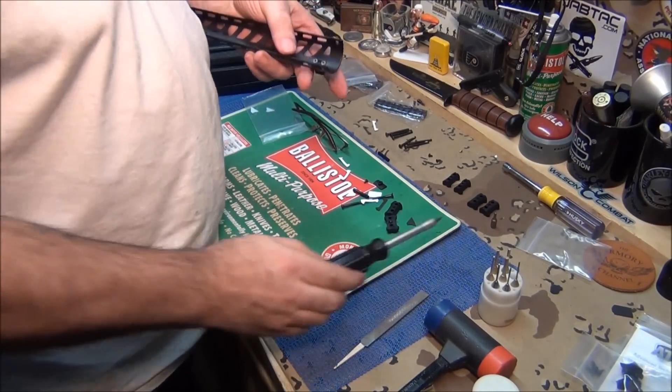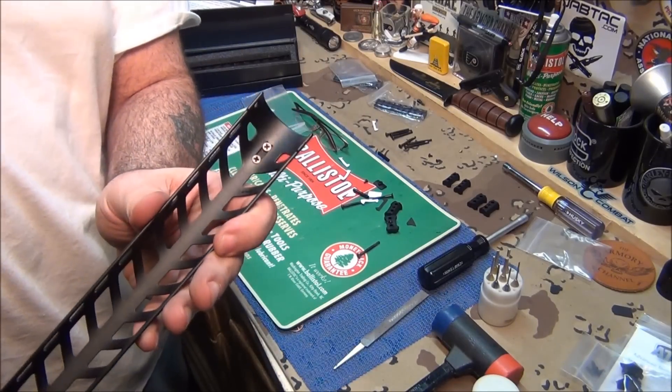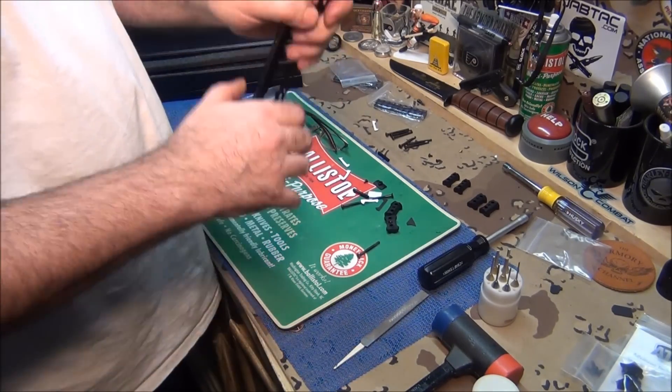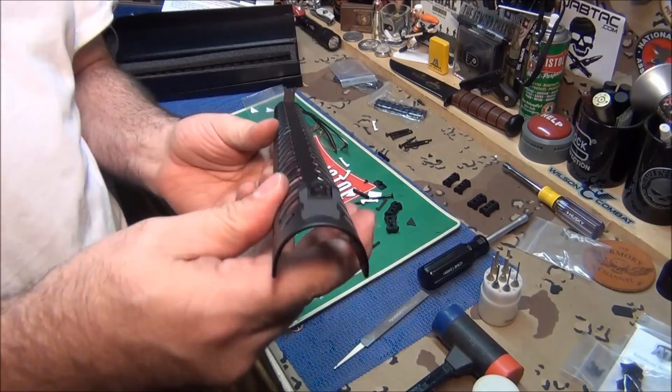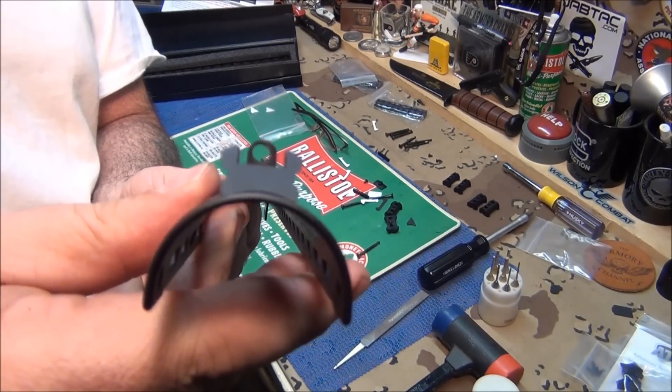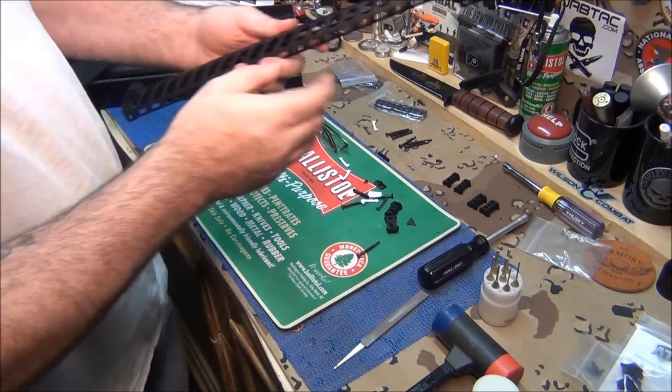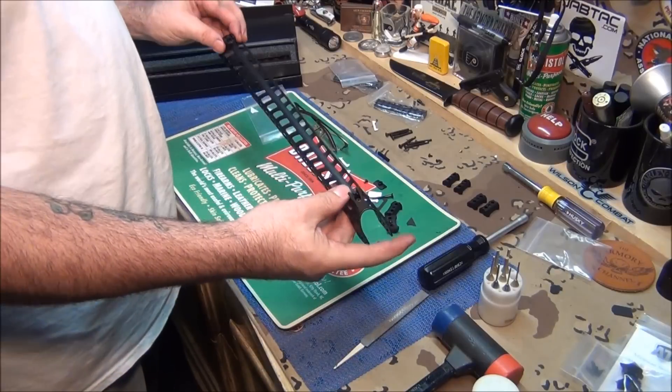Don't want to over-tighten. See how they sit in there? In the instructions it says there are Allen screws, but they're not — these are fobs. And here's your sight picture: a ghost ring sight with a front sight. Beautiful sight.